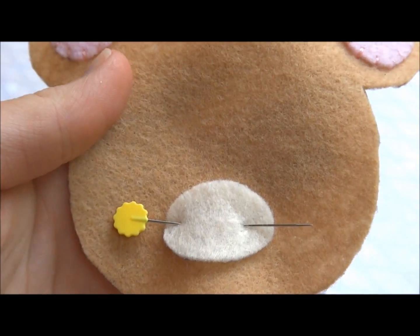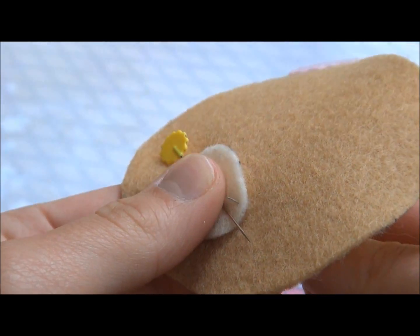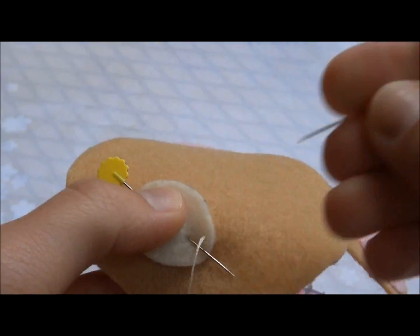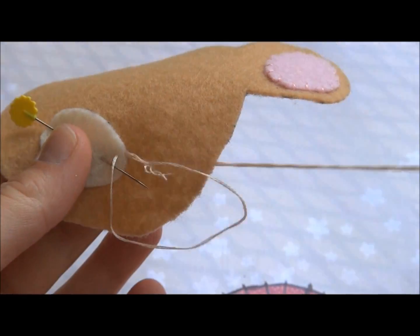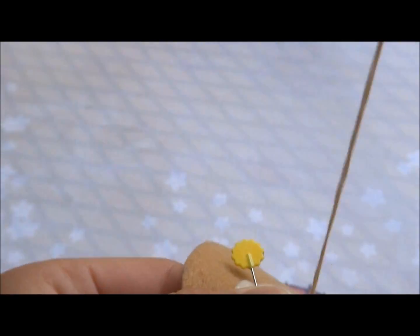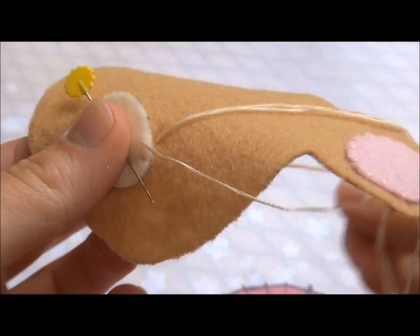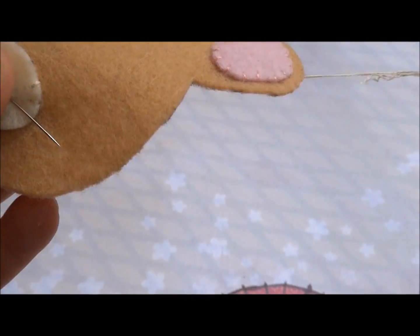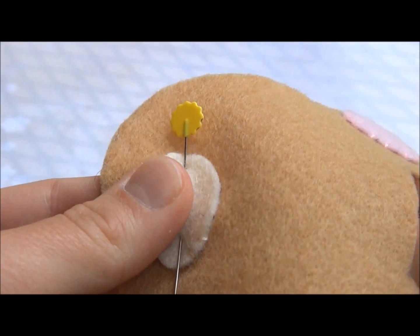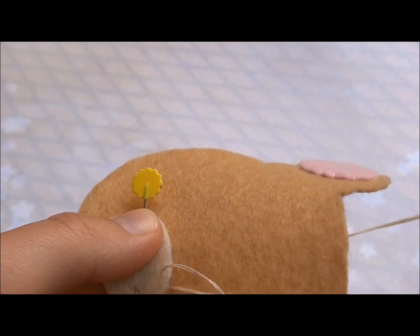Once you have those done, we're going to move on to the mouth. For the mouth, you're going to do the exact same stitch and make sure you're using your light tan embroidery floss or thread. When you're using the embroidery floss, I use two strands just so the stitches are more secure and stronger so they don't break. Make sure you go around the entire mouthpiece.